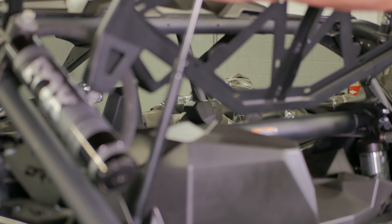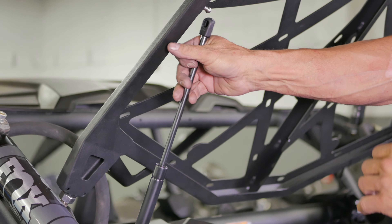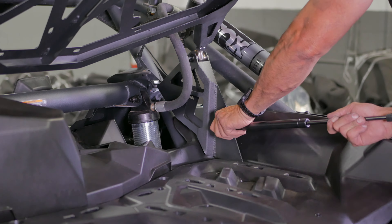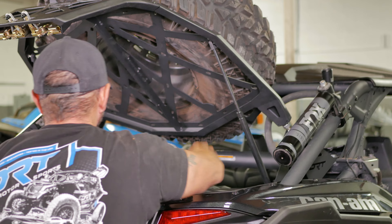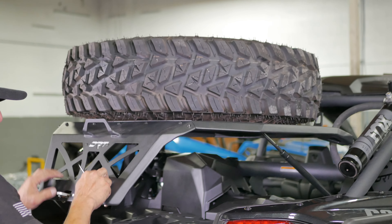Next, let's install the gas assist shocks with the body of the shock mounting at the bottom post. Snap the shock on the ball joint, then do the same to the carrier end of the shock. Snap on the other side, and as you see here, we have already thrown a tire on top to show you how the carrier, gas assist shocks, and latch all work perfectly to make one convenient system.